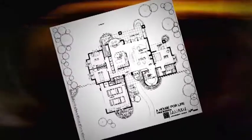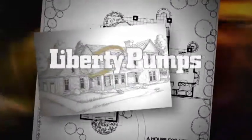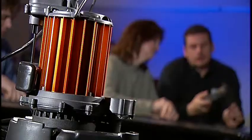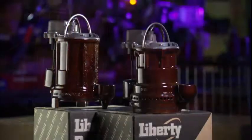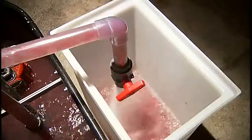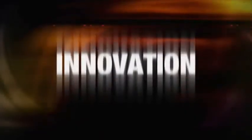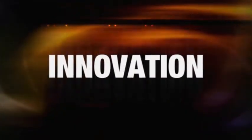Each year, contractors across North America look to Liberty Pumps for products designed to meet their growing needs — from sump pumps designed to handle problem groundwater and new home construction, to powerful grinders built to shred the toughest solids into fine slurry. Where there's a need, we find a way.